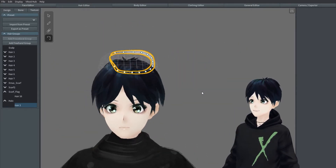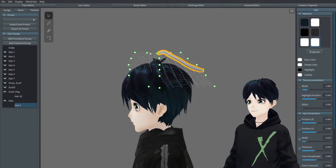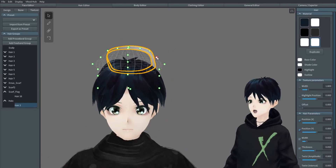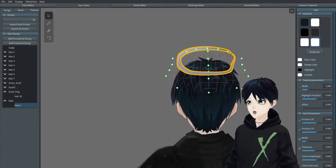Now that we've got the shape that we want, let's go ahead and pull out the mesh a little bigger. You're welcome to make yours bigger, smaller, higher up on the head, more toward the back, more toward the front — it's all up to you. I like mine a little more towards the back.